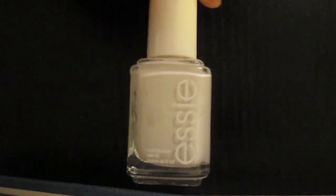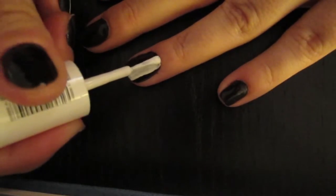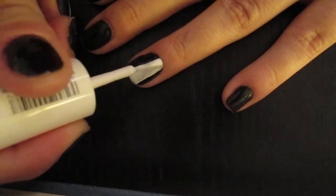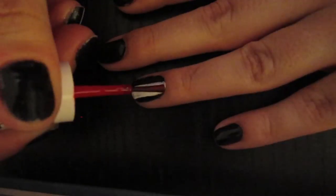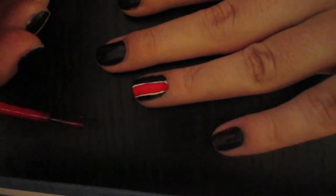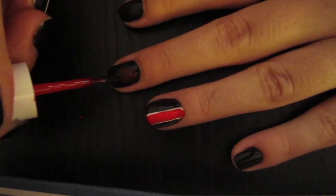For our white polish, I'm just using an Essie polish in Blanc, and we're going to get a nice stripe on there. I like to do it two-thirds of the way over the nail, so that one side of the white stripe is dead center on my nail with a little bit left on the other side. For our red, I'm using Essie in Lollipop, and we're going to go right down the center of the white stripe. The white is there to make sure we get the brightest red possible — if we put red directly on the black polish, we wouldn't get that nice bright look.